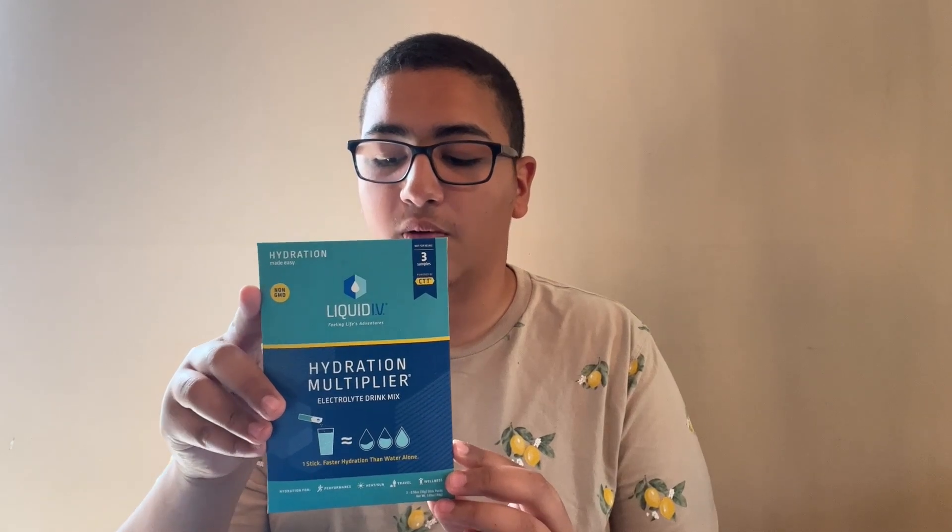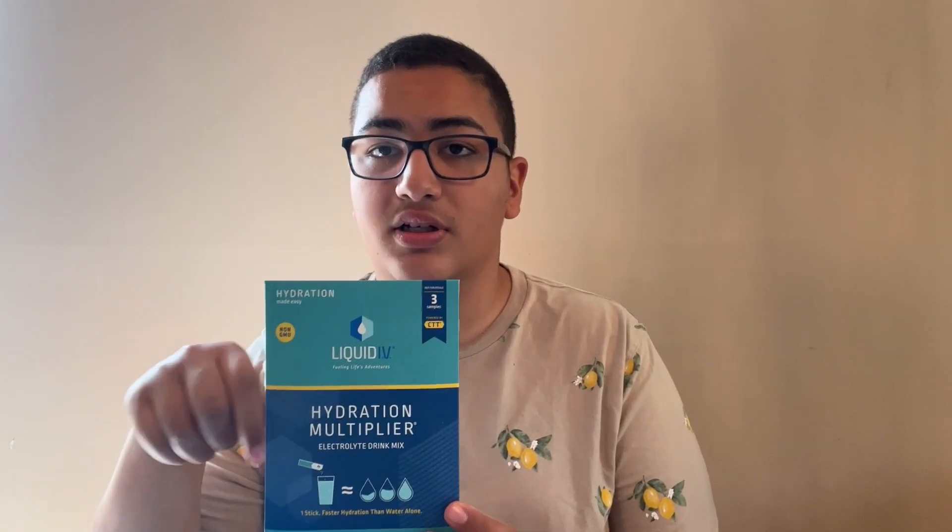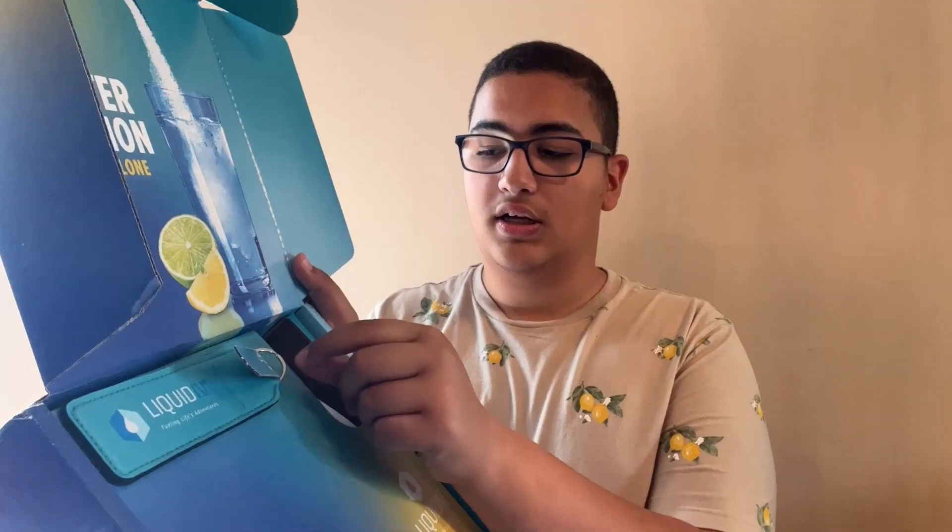The first thing in the box is this packet — it has three samples of the Liquid IV powder stuff that you put in the water. Next up, it looks like there's a keychain. This is what the keychain looks like; I think you put the packets in this little pocket area. It says Liquid IV, fueling life's adventures.